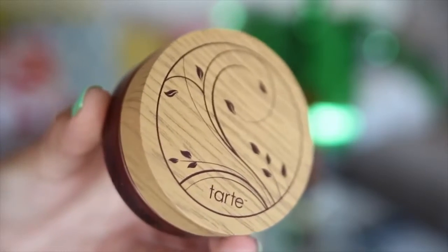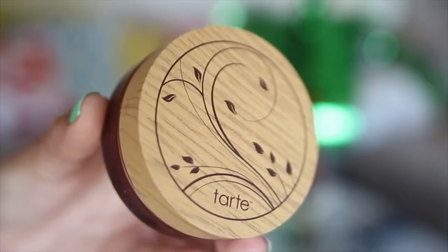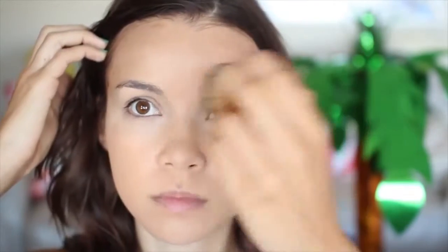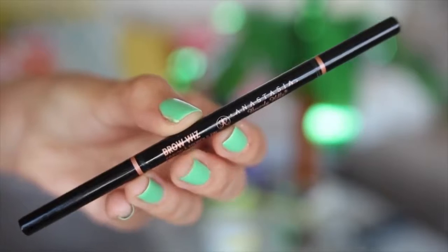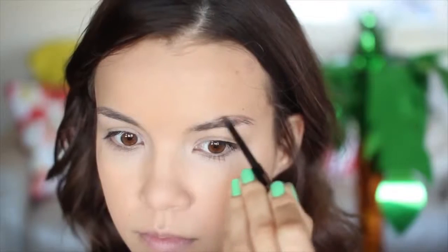To set everything I'm going to be using the Tarte Amazonian Clay Full Coverage Airbrush Foundation — always a mouthful to say, but this stuff is great. It provides wonderful coverage and makes your skin look flawless all day. Let's give those eyebrows some love. I am using the Anastasia Brow Wiz Pencil in the shade Medium Brown — yep, filling in those brows. Pretty self-explanatory.